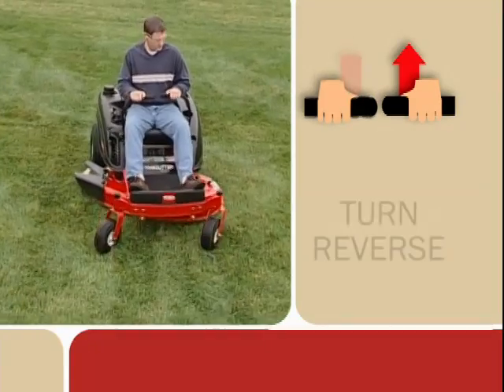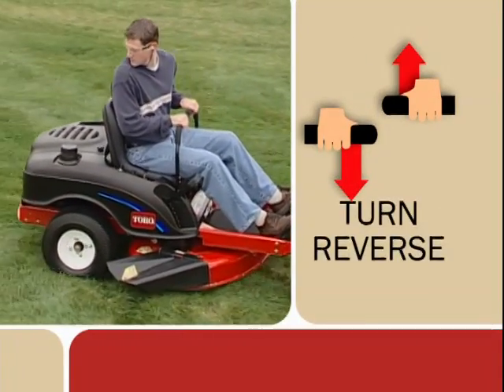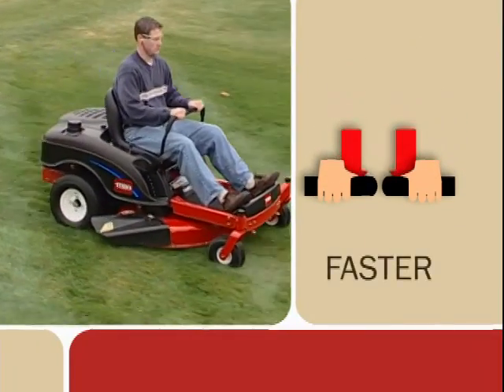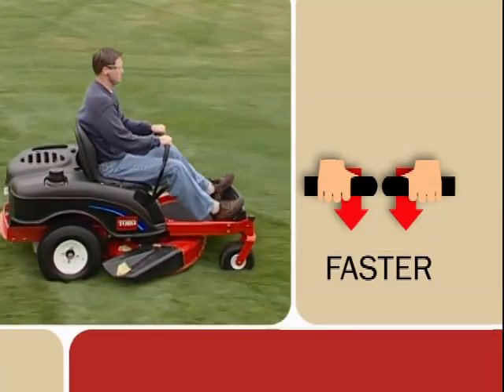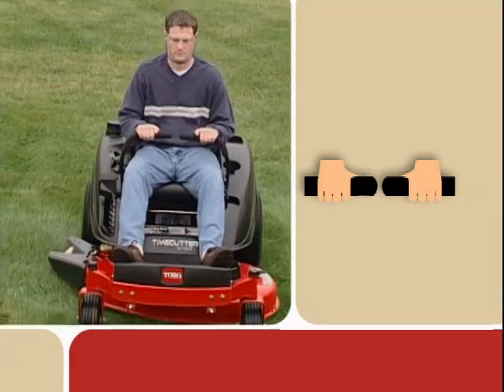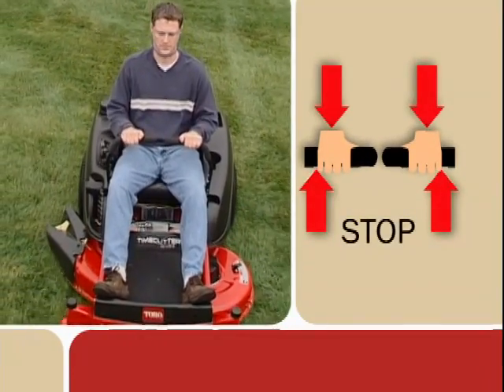To turn in reverse, release the pressure on the lever toward the direction you want to turn. The farther you move the control levers in either direction, the faster the machine will move in that direction. To stop, move the control levers to the neutral position.